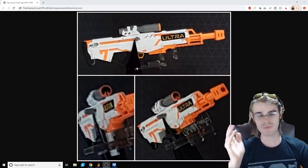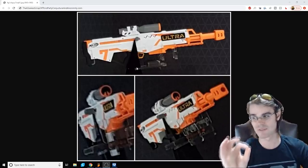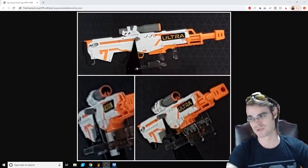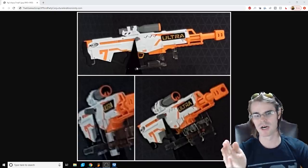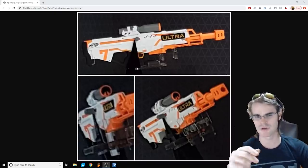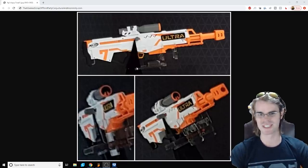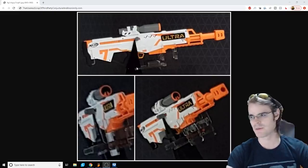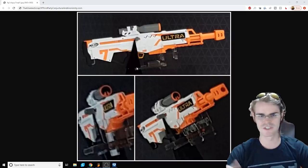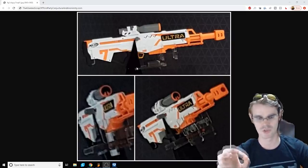I promised you guys — please, by all means, weigh in in the comment section down below. I would love to know: what would you pay for the Ultra 7? Keeping in mind that it's a virtually useless ammo type from a tinkering kind of perspective — what would you be willing to drop on this? I'd be willing to spend up to $40 to pick one up, because if this is the next coming of the Longshot, that is a very beloved platform and full-size springer blasters like that are super duper cool.